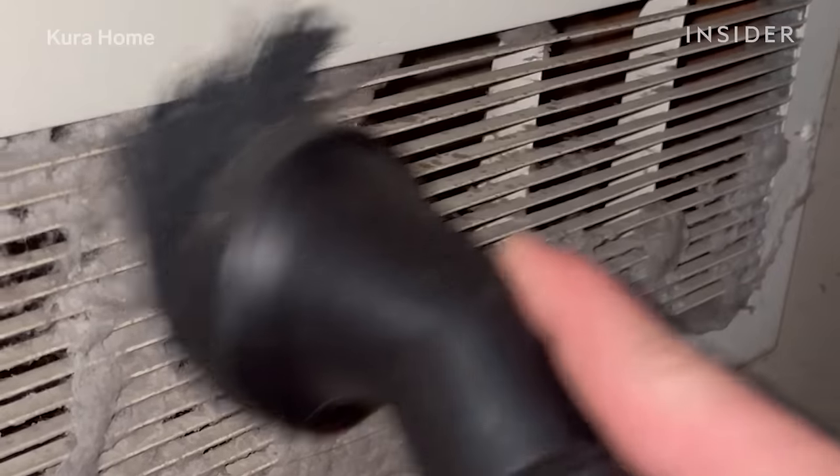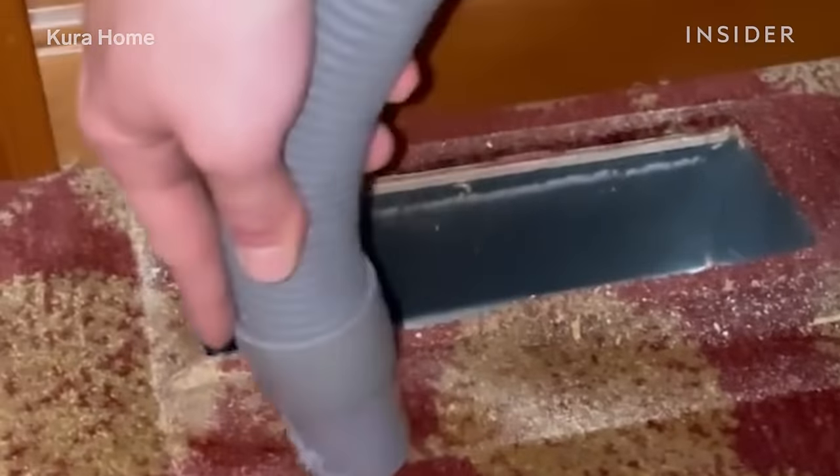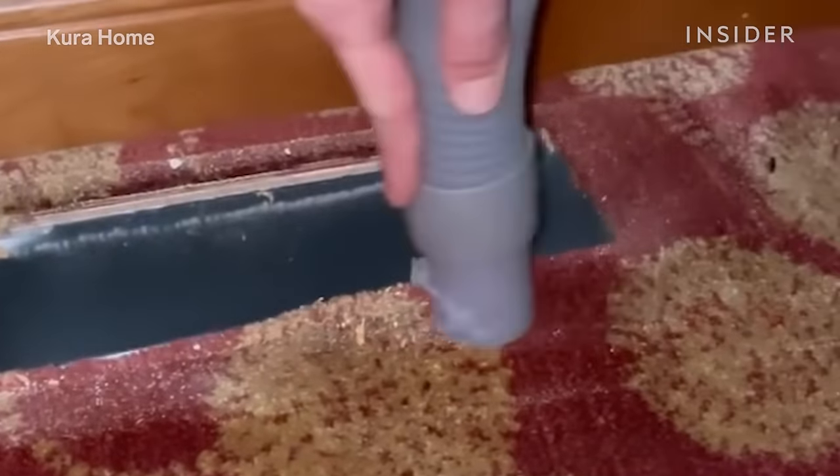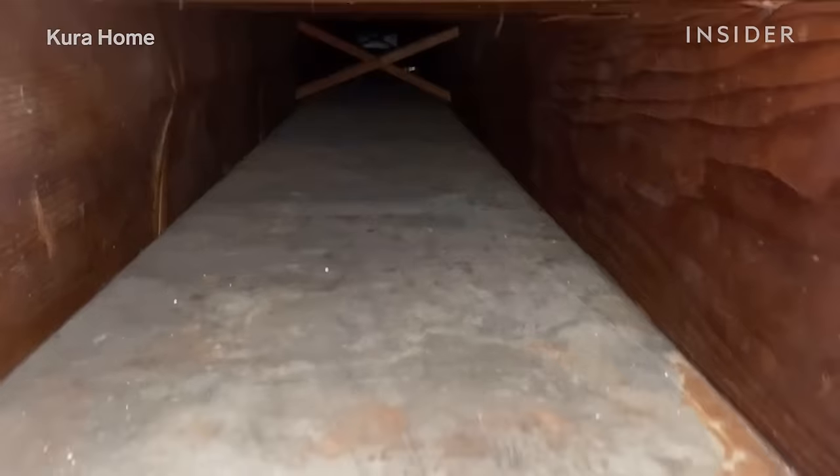In order to clean the dust and debris found on the inside or outside of vents, you want to remove the vent first and brush it off with the vacuum to get a majority of the dust and debris off. Then put the vent cover back on, replace the screws back to the original format, and make sure the area is nice and clean and clear of debris.